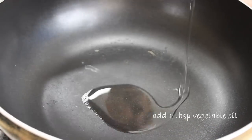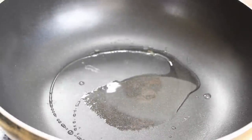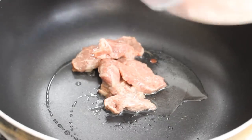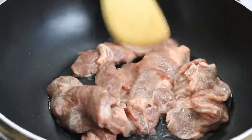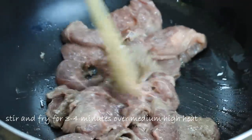I've got my pan heated up over medium-high heat, so I'm just going to add in a tablespoon of vegetable oil. Put the beef in. We're going to stir and fry this for somewhere in the neighborhood of about three or four minutes, just until the beef is brown.